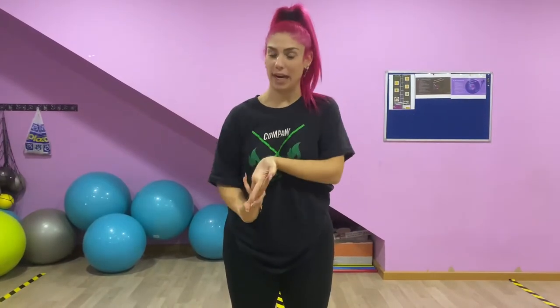Hola, soy Sara Zarco, soy artista museal de la disciplina de danza y más en concreto de la disciplina de danza urbana. Como hemos hablado en otros vídeos, estamos hablando sobre el hip hop y la danza urbana.